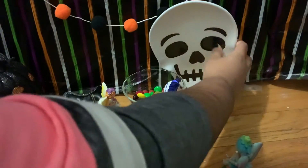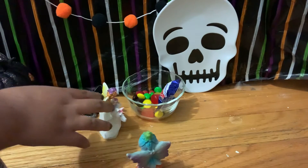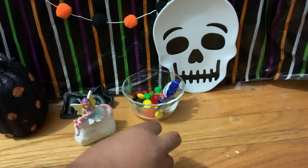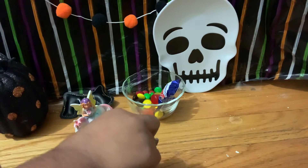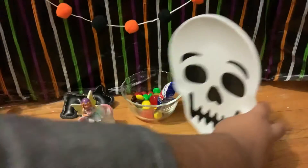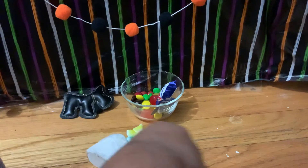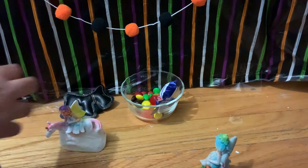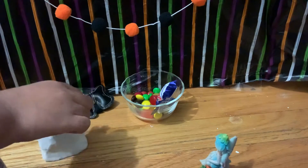Now we can put this back where it was. There you go, that's nice. The pumpkin and the skeleton don't really look pretty here. I think we should just remove the pumpkin and also remove the skeleton. See, look how much clear space there is. But without the pumpkin or the skeleton, it doesn't even look like a Halloween party.